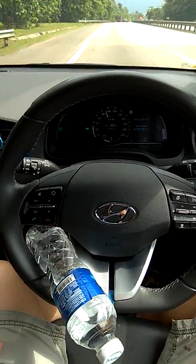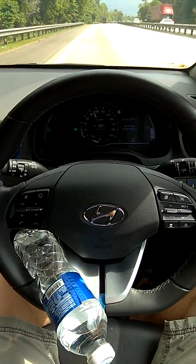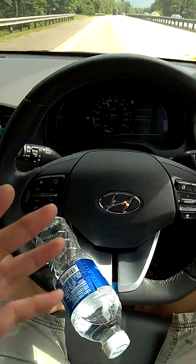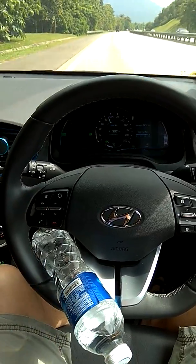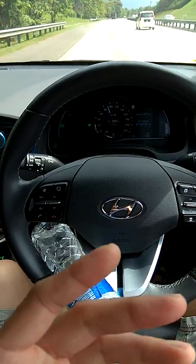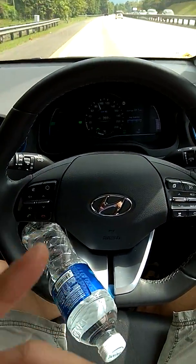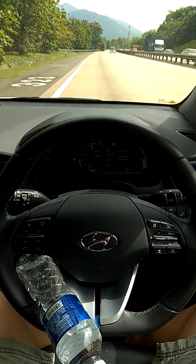This is a bit of a trick on how to use autonomous driving in the Ionic Hybrid. My left hand is not touching anything, my right hand is holding the phone. Usually it beeps after about 10 seconds, but now it's not.